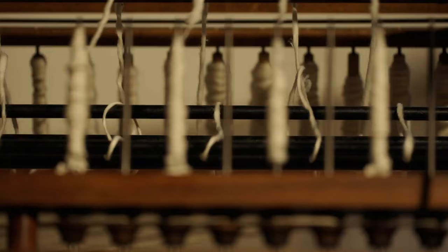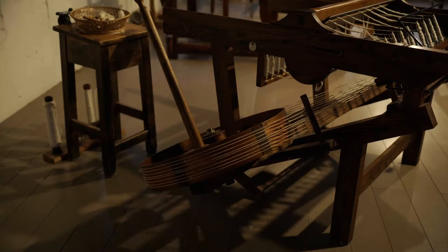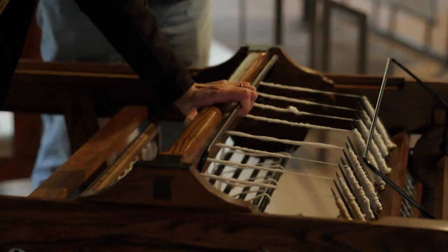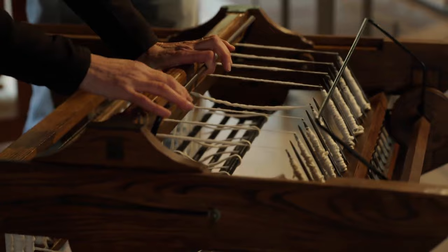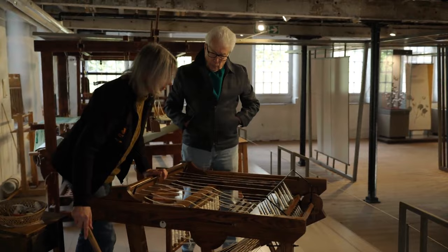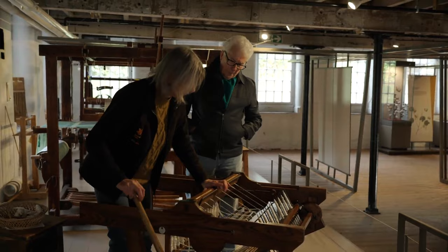The spinning jenny enables one woman to spin eight threads at a time. This is the spinning jenny — it handles multiple threads at once, as opposed to one thread on the spinning wheel. But it works in exactly the same way, because you've still got your wheel which turns your spindles. The threads flick off the end creating a twist. This time I've got a clasp, holding two bits of wood that pinch the cotton, and then I'm pulling back, adding the twist as I go. Then we wind it in using a foot pedal that pulls the bar down and winds the threads onto the spindles.